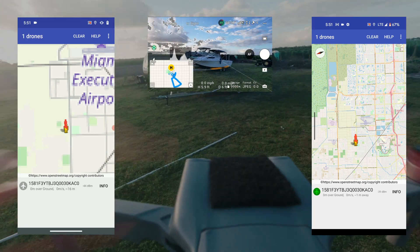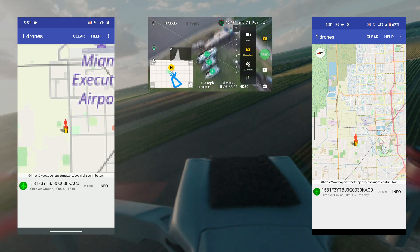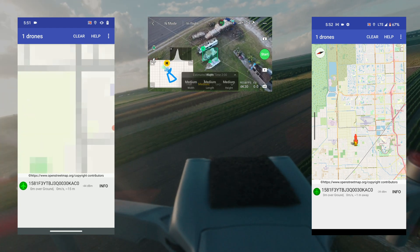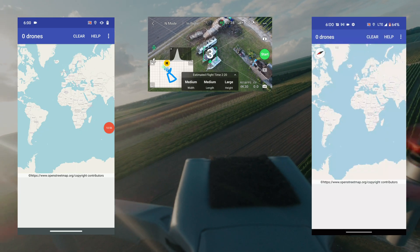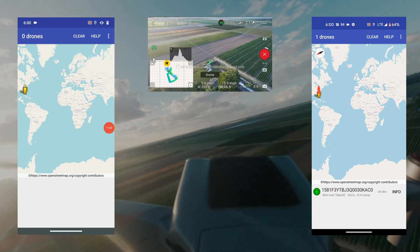I was able to receive beacons with both phones, but I did not see an update when more and more beacons came in. I didn't see the movements on the map, and I even had to restart the app to get a new beacon. You can see it on the screen.